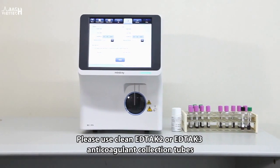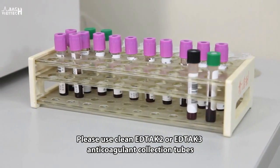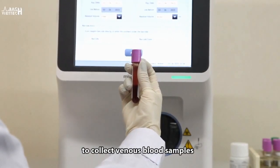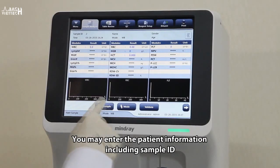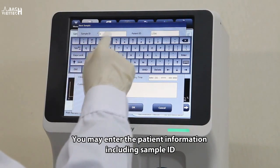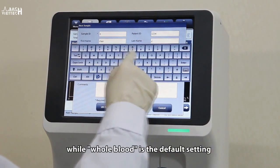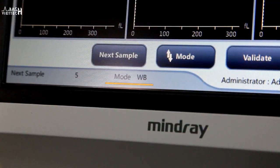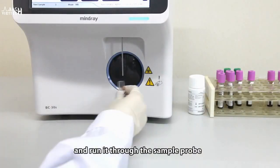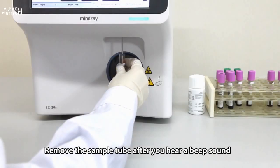Please use clean EDTA K2 or EDTA K3 anticoagulant collection tubes to collect venous blood samples, and be sure to collect at least 120 microliters of blood every time. You may enter the patient information including sample ID, name, age, gender, and more, while whole blood is the default setting. Mix the sample well and run it through the sample probe. Remove the sample tube after you hear a beep sound.